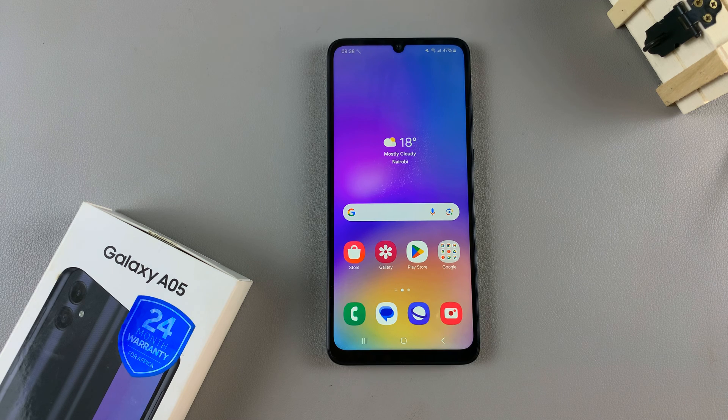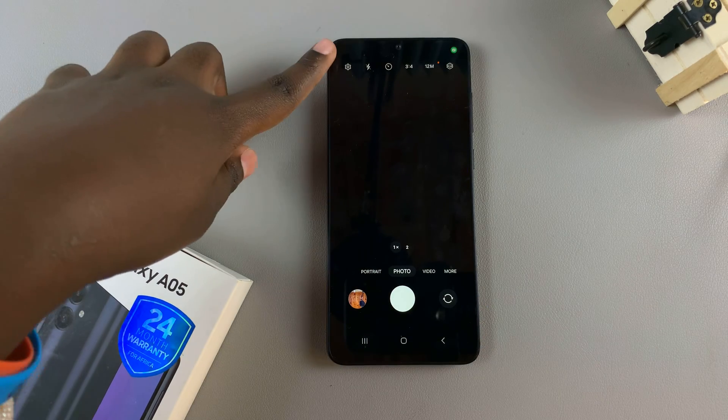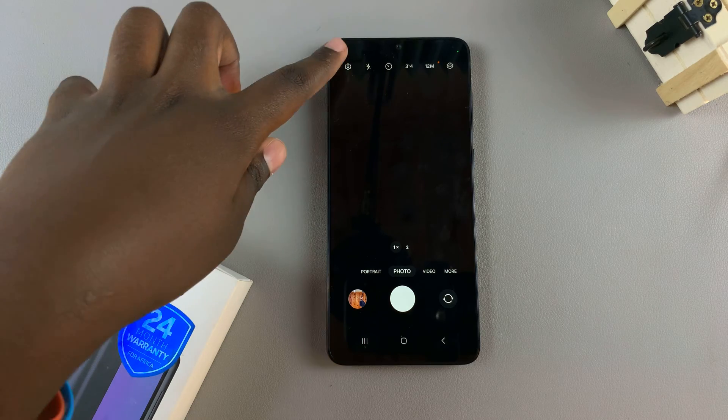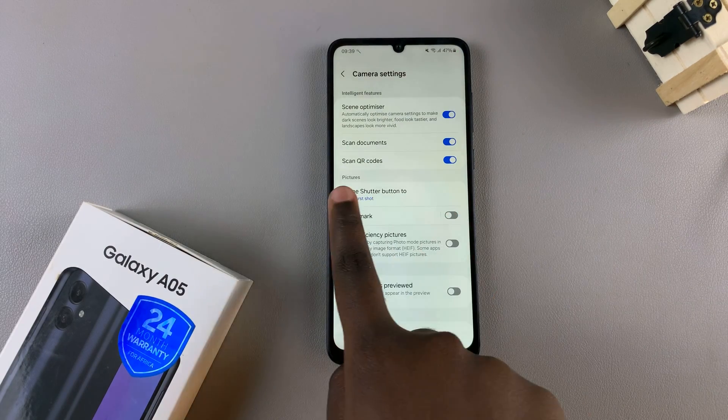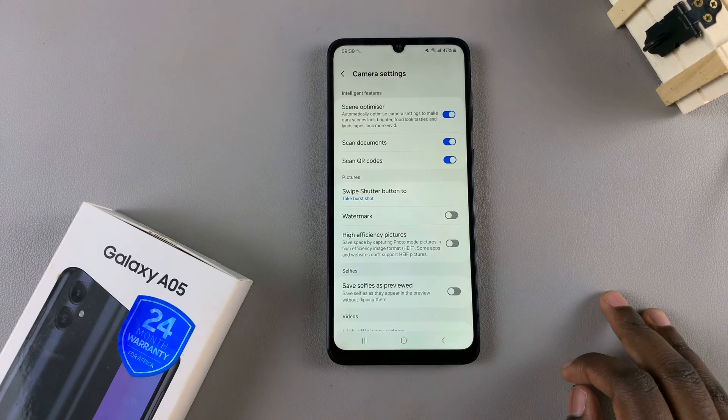In today's video I'll be showing you how to scan a QR code using the Samsung Galaxy A05. Begin by opening the camera app, then tap on the settings icon. In your camera settings, ensure the option 'scan QR code' has been turned on.